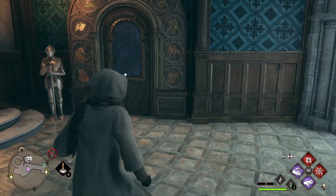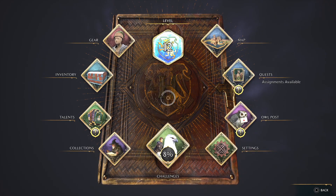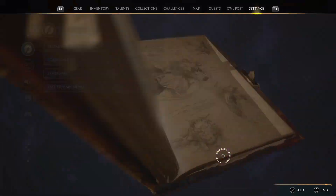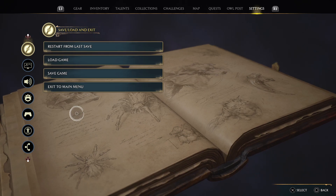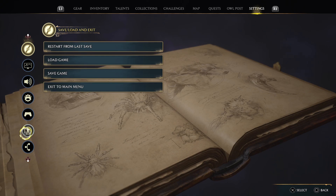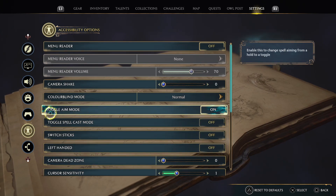Right, so first of all you just need to go to options. I'm using a PS5 controller so I just need to press the options button to get to this window, and then you need to go to settings. On the left side you should see a little menu with icons, so you need to go to accessibility options.